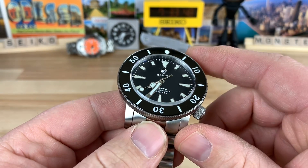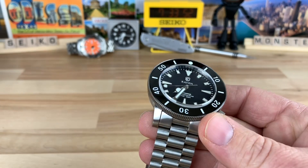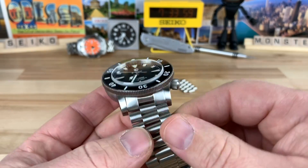It does house the ETA 2824. I forgot to tell you — it's 22 millimeter lug width. So towards the end I'm going to try to do a little bit of a fashion show with different strap options, hopefully I can pull that off. But 22 millimeter.